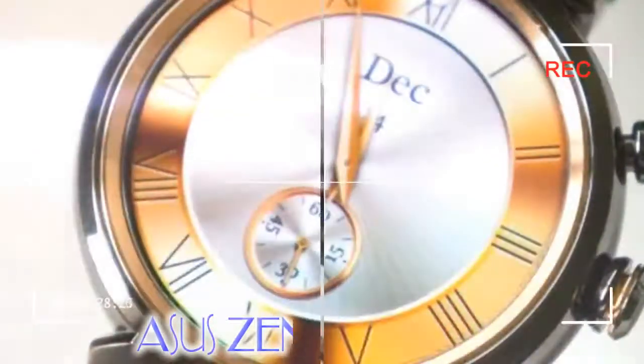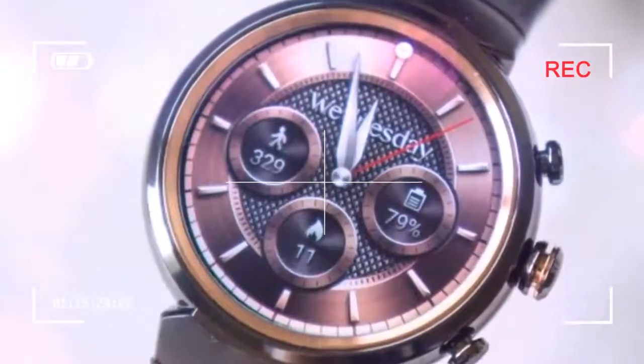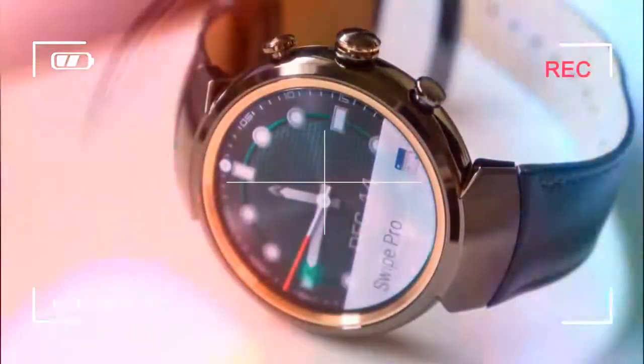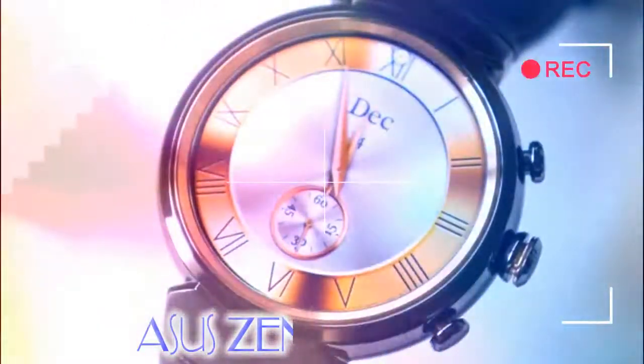The ZenWatch 3's design is so different from the previous generation that it doesn't even look like it's from the same company. Where the ZenWatch 2's design was boring and generic, the ZenWatch 3 has an eye-catching stainless steel case with rose gold accents around the display case and crown button — a stylish, more adult-looking product with customizable chronograph buttons and proprietary straps. The most notable design feature is its faux chronograph buttons on the right.